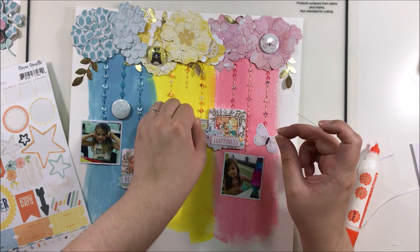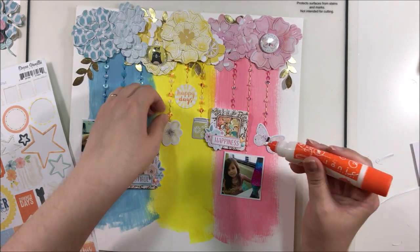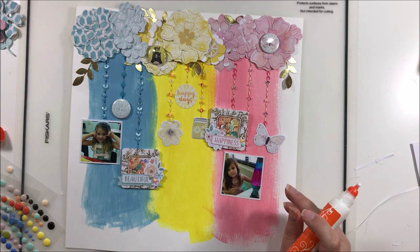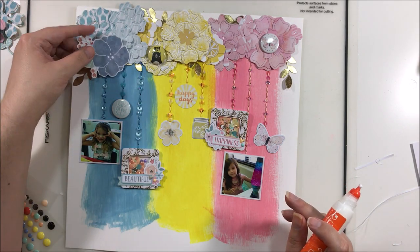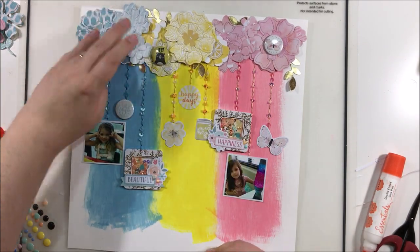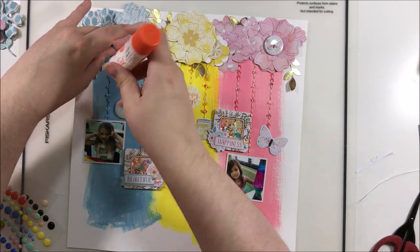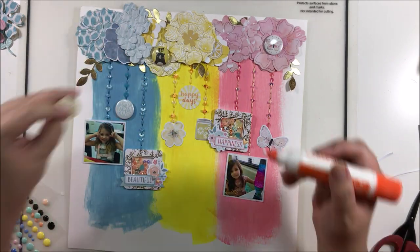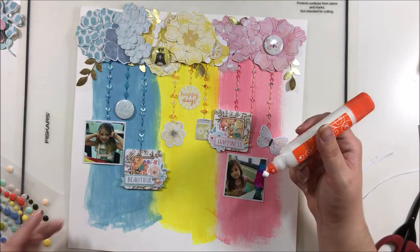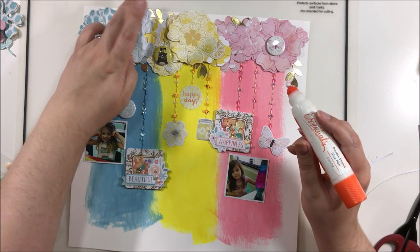I also managed to include two of the little shaker frames that I made for my DIY embellishments this month — if you'd like to see that, the link will be in the description below along with the supplies I used for this layout. I'm just taping down all the bits and pieces, tucking in some other embellishments in with the florals — some little lemons, some other little florals — just to make it look a little bit more layered and have a little bit more depth and interest at the top.